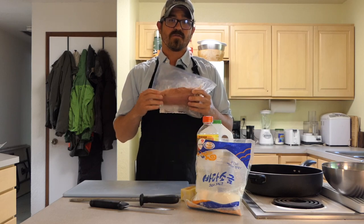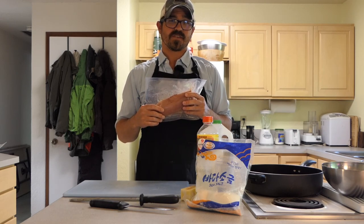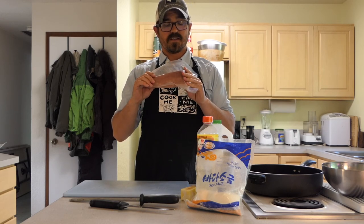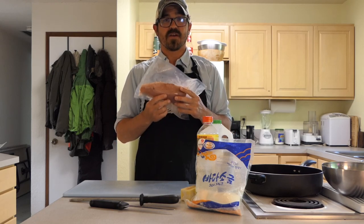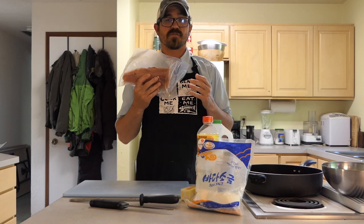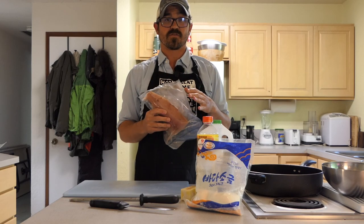I thought I'd take this opportunity to go over one of my favorite recipes for tuna steaks, and this is going to be seared tuna steaks in a tangy mustard sauce. This is a very simple recipe to do that requires a minimal amount of ingredients and it comes together really fast.